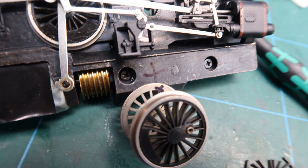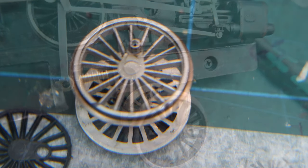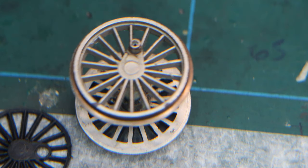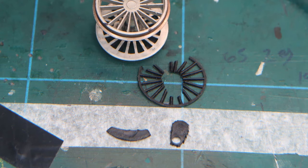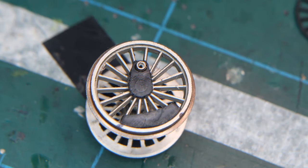I therefore marked the side of the chassis with a black cross, and the back of the corresponding wheel, and then removed the wheelset from the chassis. As can be seen, behind the insert is a metal moulding complete with spokes, but no balance weight or crank cover. Having marked the position of the balance weight on the wheel, I then took the nylon insert and carefully cut out the crank cover and balance weight using fine side cutters or a scalpel.